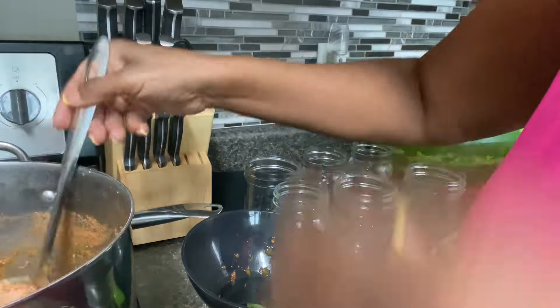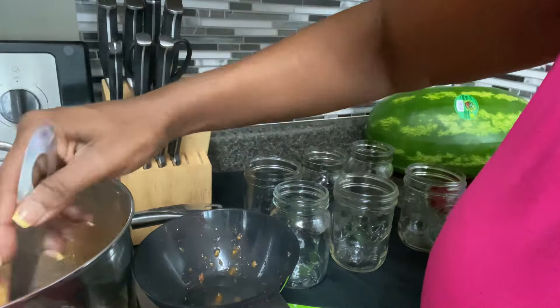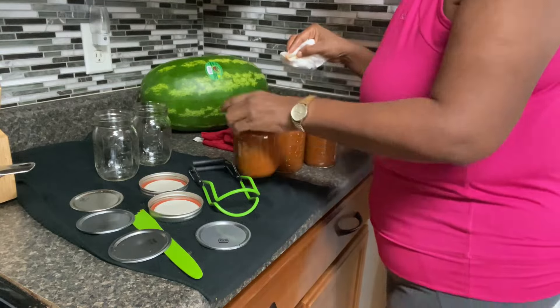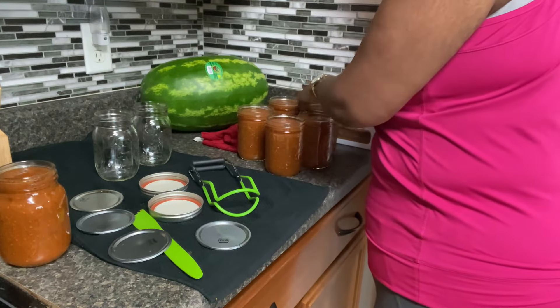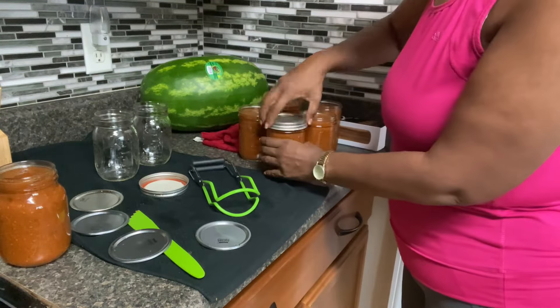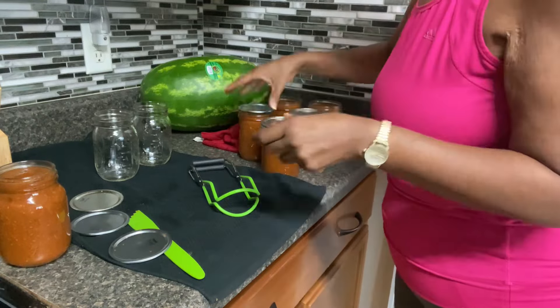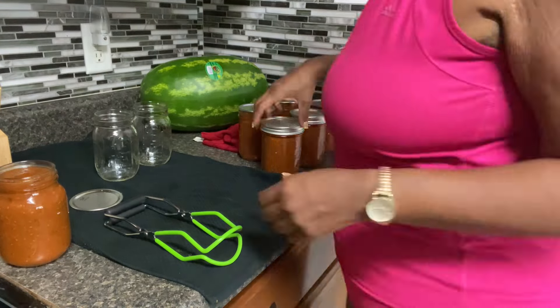We added peppers from the garden and broke those down in the blender as well. After I get all the jars filled, I'm going to wipe the rims with some vinegar, then put the lids on. I'm using four jars, and then they're going to go into the water bath canner for a 30-minute process time. I leave the pot lid on for five minutes after processing.